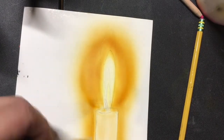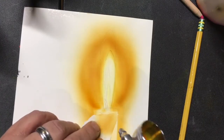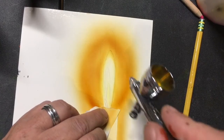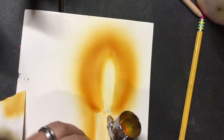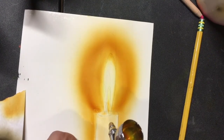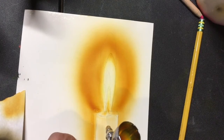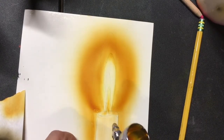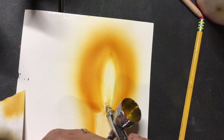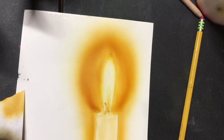Just make sure when you start putting darks in, you've got to stay off that candle. Same thing in here — we don't want to go all the way out to the edge. The spots that are going to get covered in darks, I'll put those in. You don't have to worry about the wick at this point. Maybe put a little touch of that orange in there.